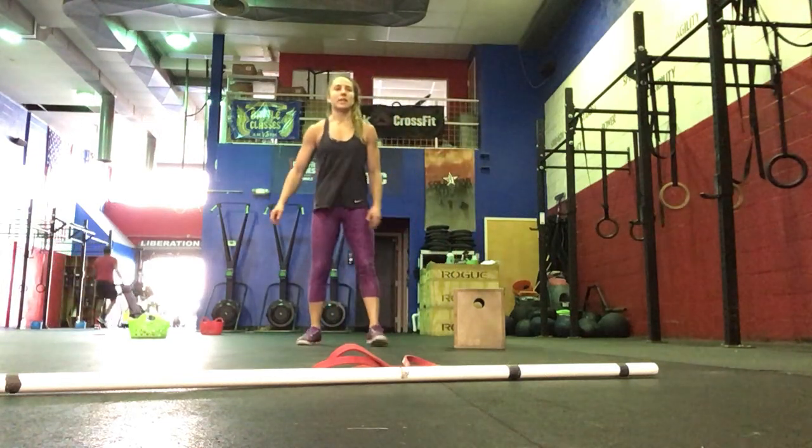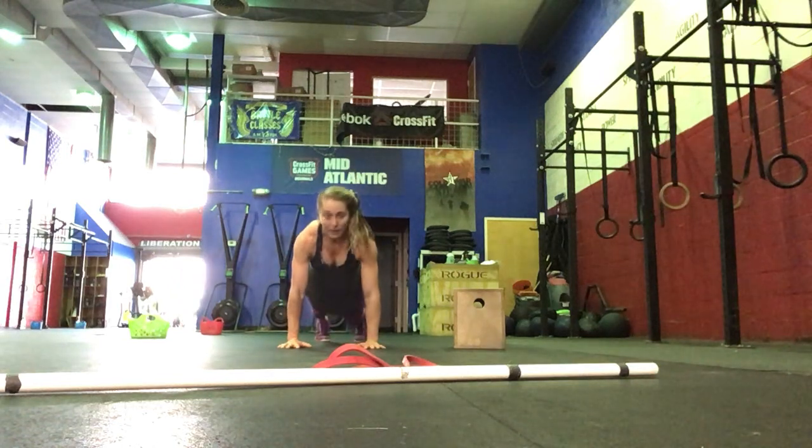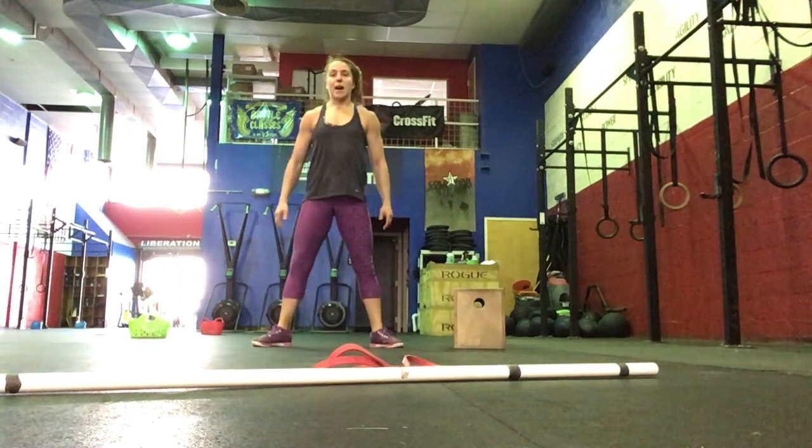Then we're going to go into 30 seconds of squat thrust. Jump out to your plank, come in, stand up in that squat.